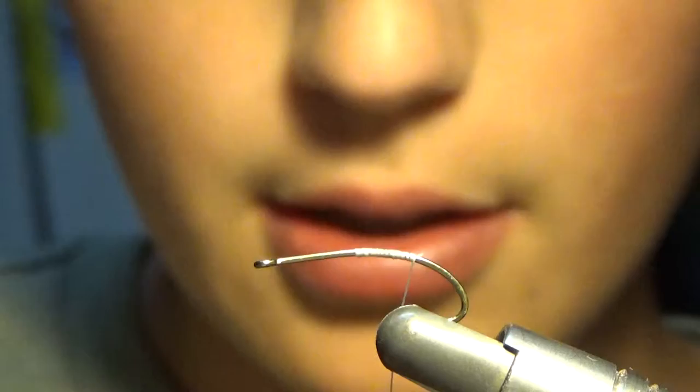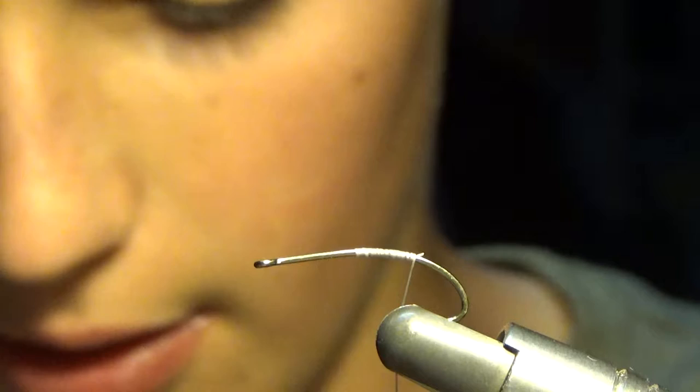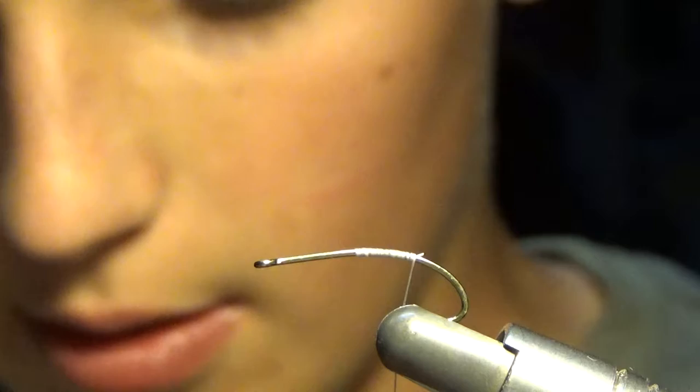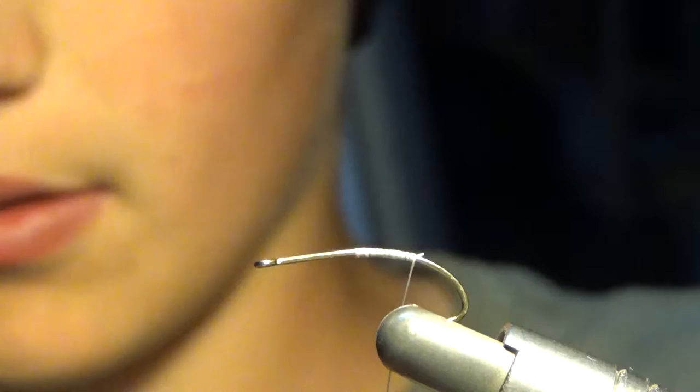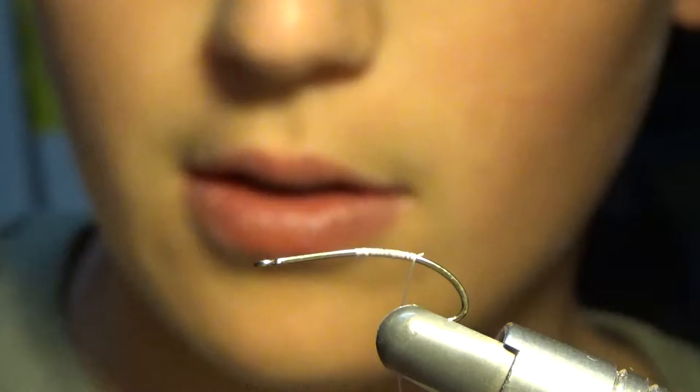Then we are going to grab some deer hair — this is medium coastal deer hair. I love this deer hair, it's nice and long, it's good to use. So you are going to grab like a small clump, about like that big, maybe even less. You are going to take your scissors, cut out your deer hair, grab your hair stacker, and put your deer hair in tips first.